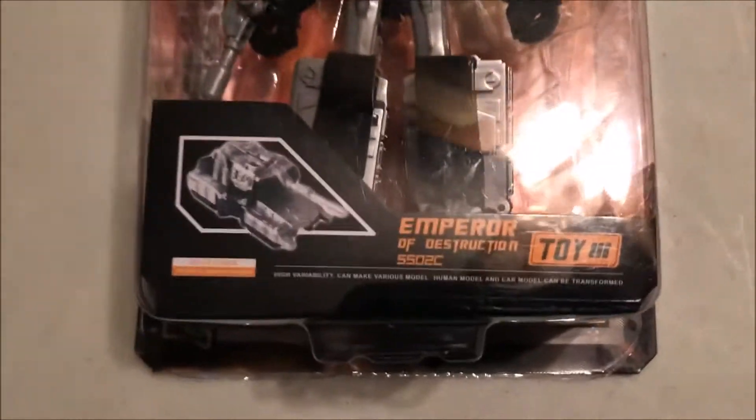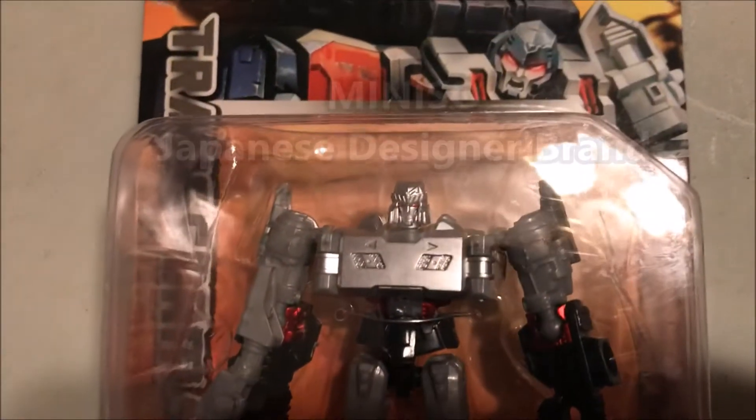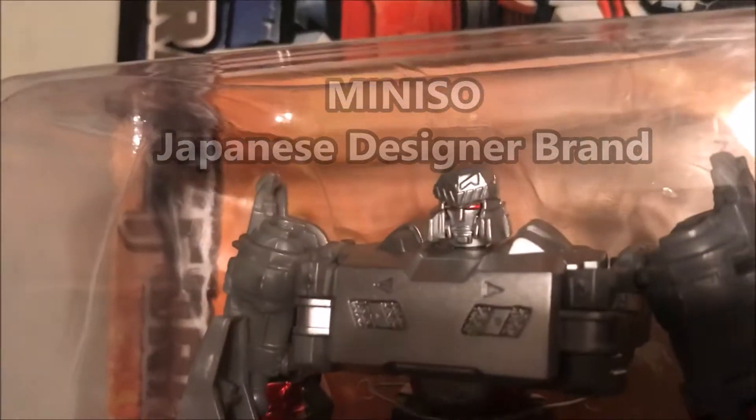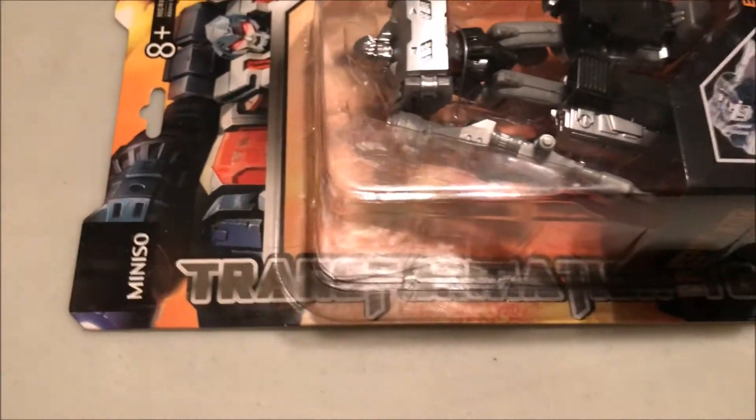Hey guys, back again with another toy video. This time it's from Miniso, which is a Japanese design store that sells high-end goods at low production costs, and they're starting to pop up all over Canada.